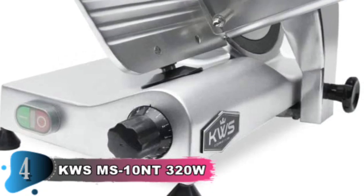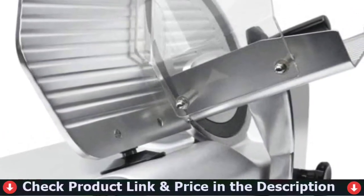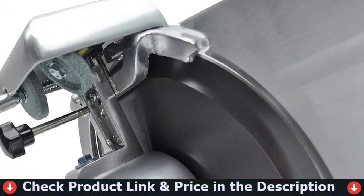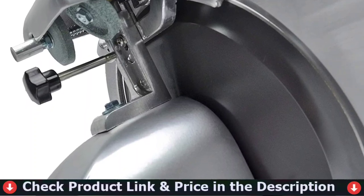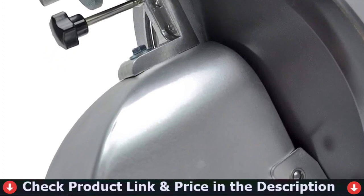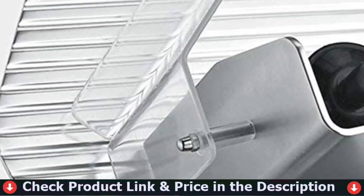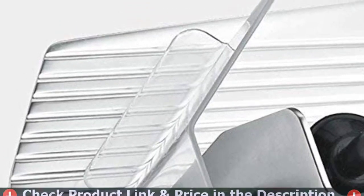It allows you to keep a razor-sharp edge on the blade and makes it more secure to use. The slicer's blade in the KWS MS-10NT is constructed of high-quality stainless steel coated with Teflon, and the body is constructed of aluminum alloy that is stronger and more resistant to rust. Contrary to other carbon steel blades on the market which have less service life and can easily be oxidized, this KWS 10-inch premium 304 stainless steel Teflon-coated blade is resistant to rust, strong and more robust. It provides precision and a variety of slice adjustments, and easily and continuously cuts vegetables, meat or cheese from paper-thin all the way to 0.4 inches thick.